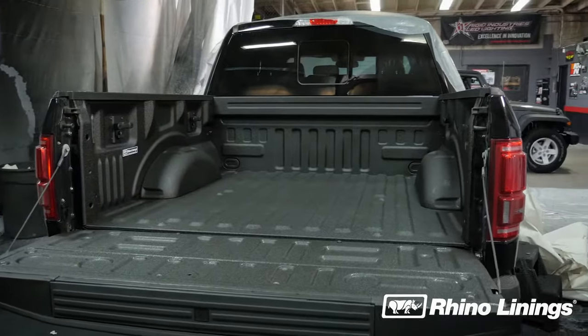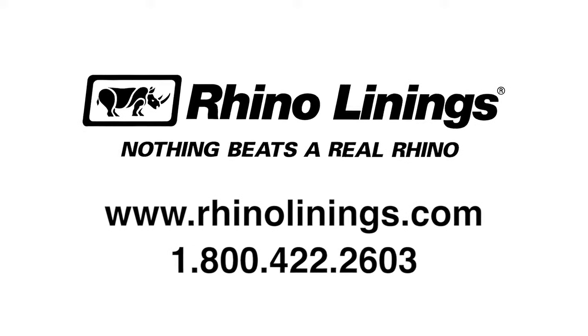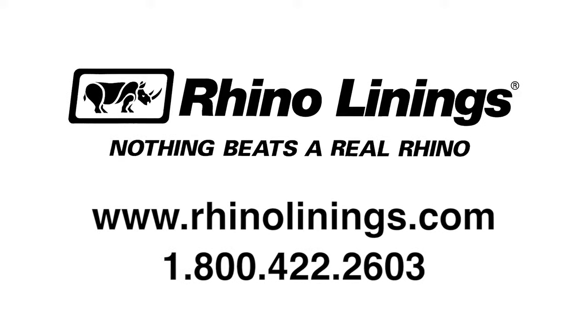For more information about joining the number one brand in the industry, please visit rhinolinings.com or call 1-800-422-2603.